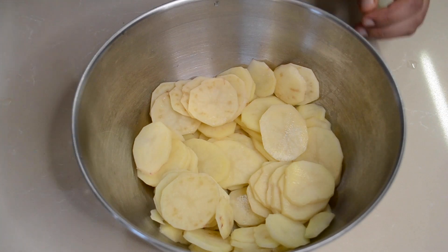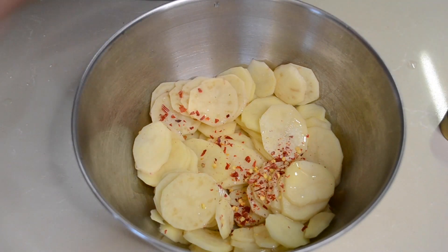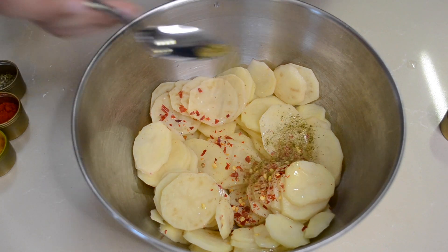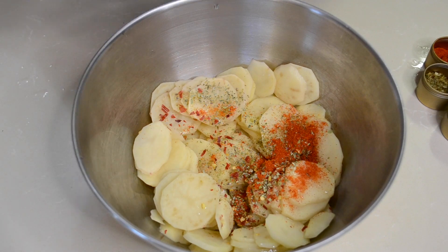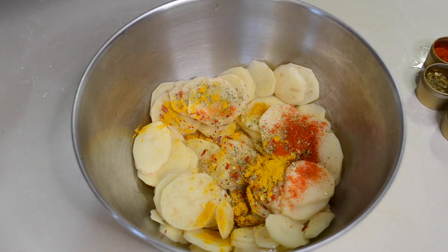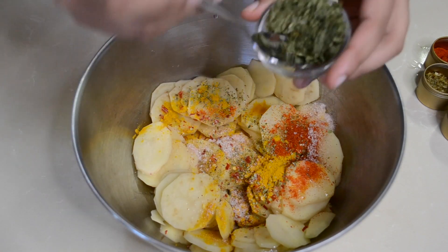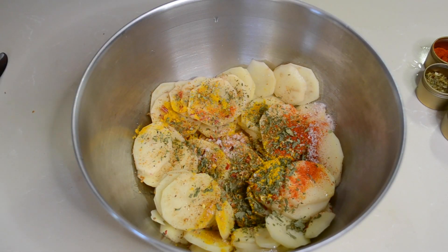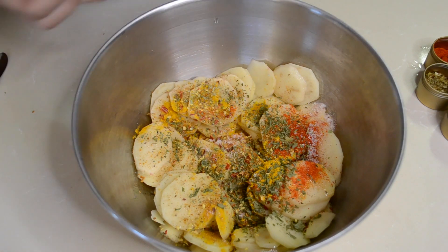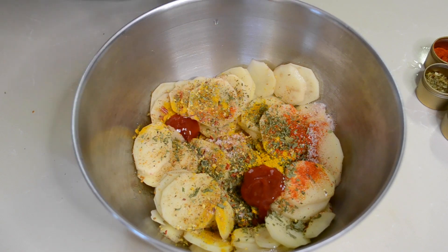Once we've sliced our potatoes, I added a little bit of oil — this step is completely optional. Next I added half a tablespoon of red chili flakes, Italian seasoning, oregano, red chili powder, turmeric, and one tablespoon of salt, one tablespoon of parsley, some Cajun, and some garlic seasoning.